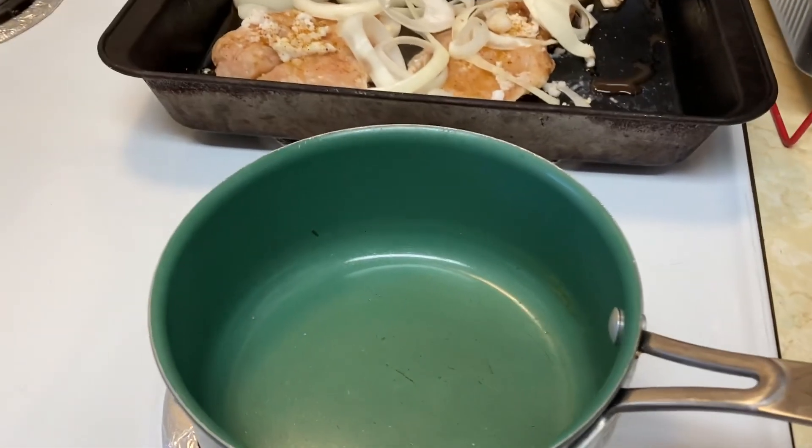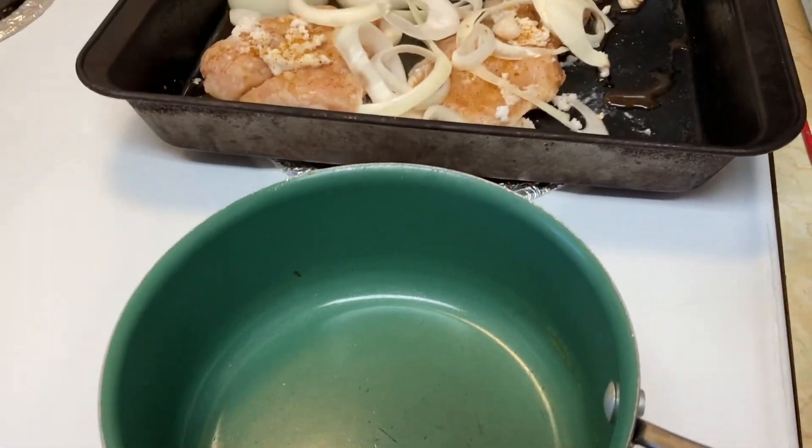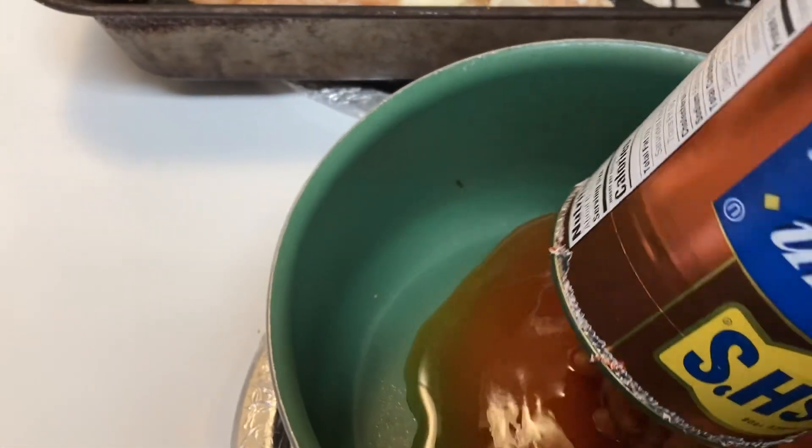All right, we're back. I did all that prep earlier. We love these vegetarian Bush's baked beans, so let's get these in the pot.